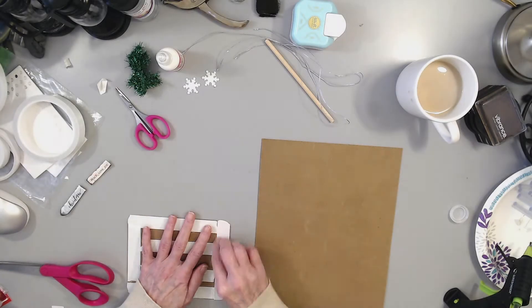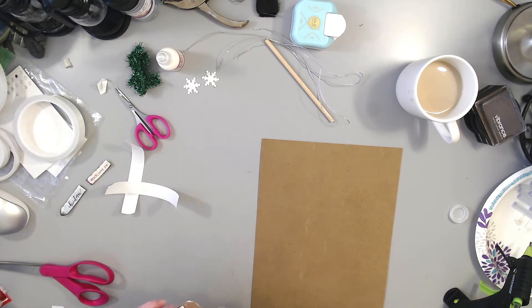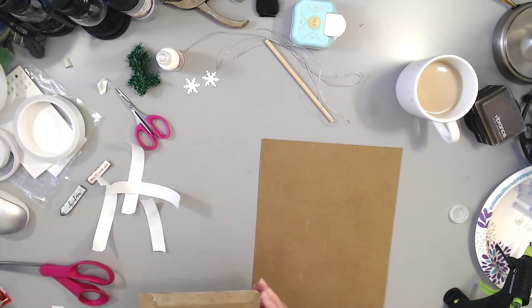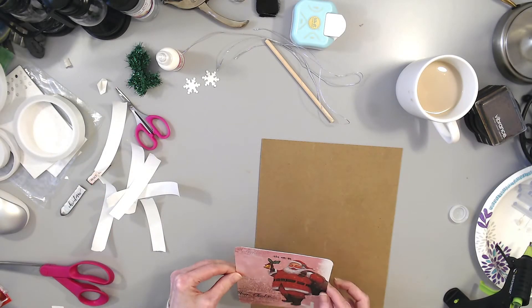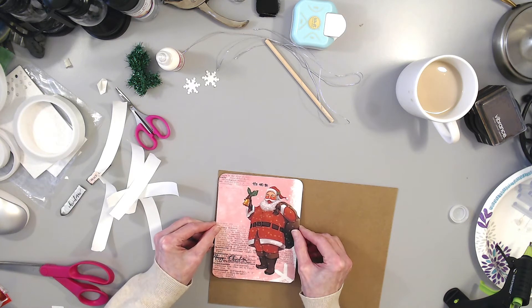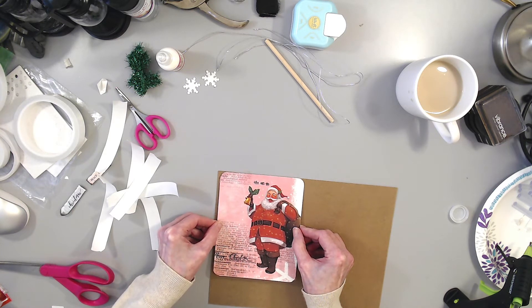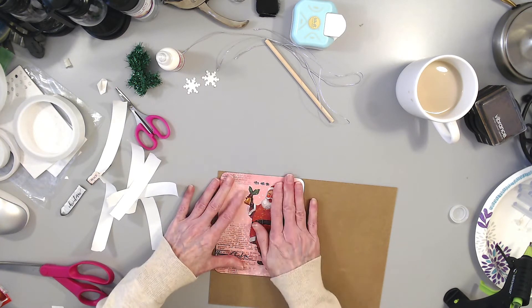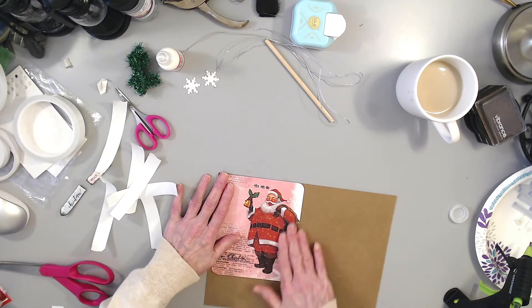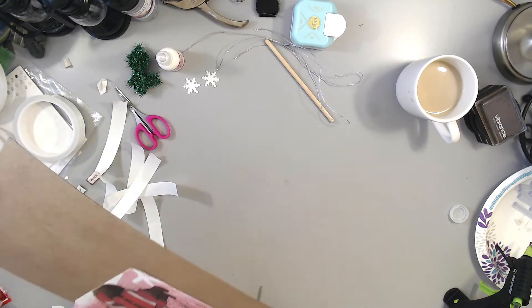I'm going to peel all this off. Then we're going to stick this onto here — I'll do it on this side so I'm not wasting so much paper. Stick this onto here, and we're going to cut that one out also. That's nice and strong.